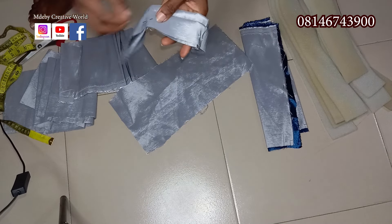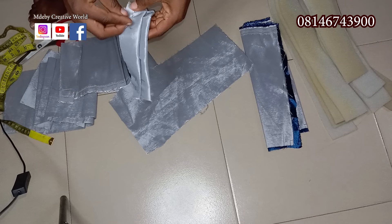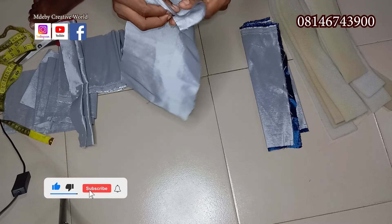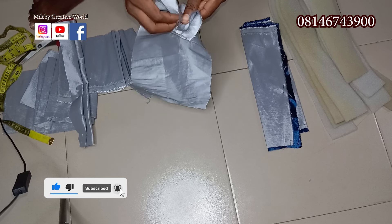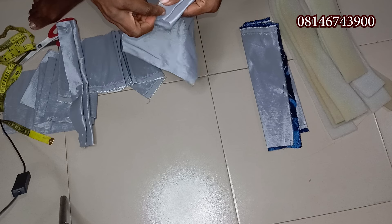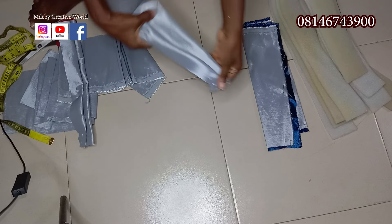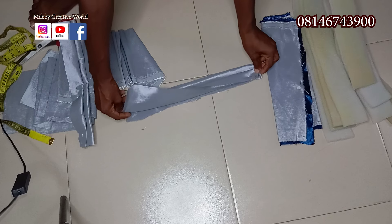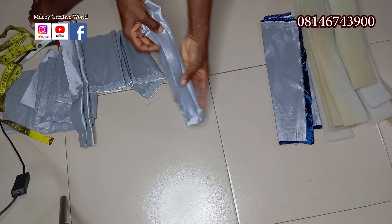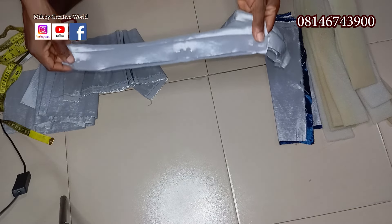I pleated it like this — I've already pinned it down, let me show you what I did. You can use 5 inches by 15 inches also. I just took a fold like one inch here and pinned it down. You can pin it down or start sewing. So here it is — we have our double pleats.